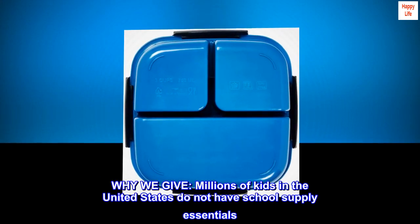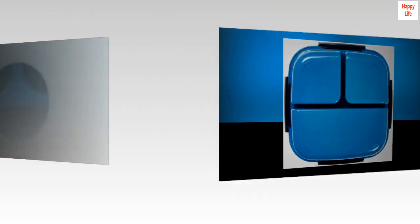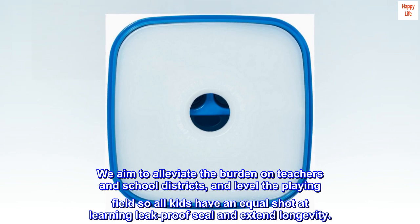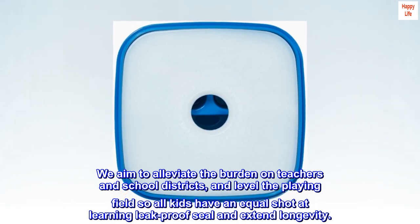Why we give: millions of kids in the United States do not have school supply essentials. We aim to alleviate the burden on teachers and school districts, and level the playing field so all kids have an equal shot at learning.